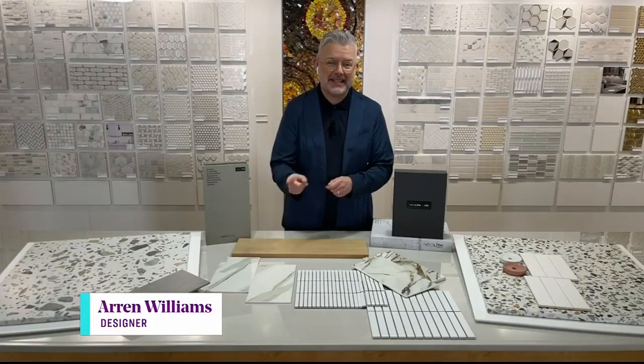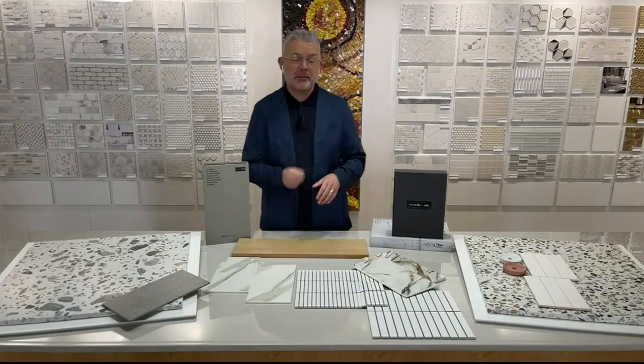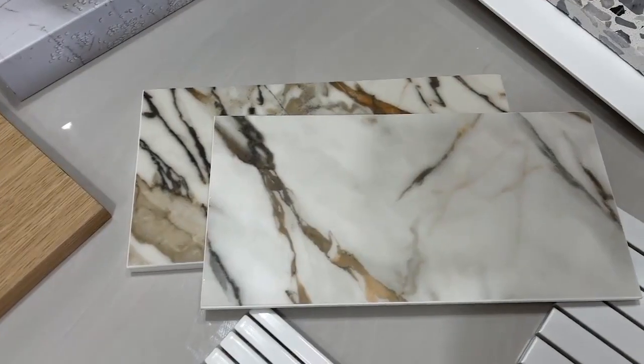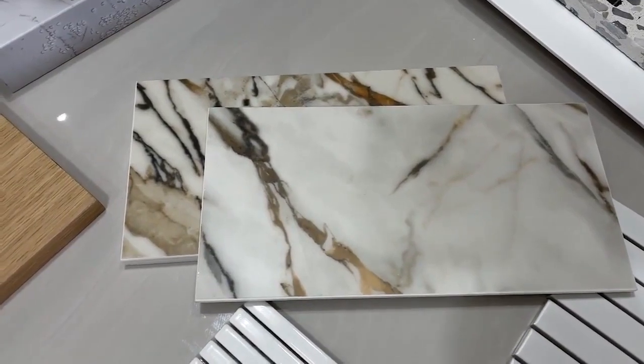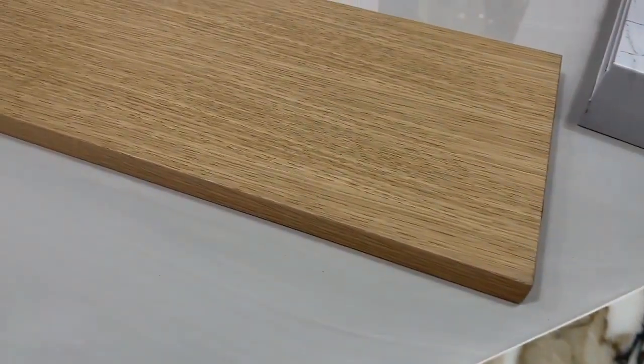Really, the first thing is we're going to be nixing that French country look in the kitchen and going for something that's a lot more clean and contemporary. The major material we're looking at here for the kitchen is Neolith sintered stone. This is the Calcutta Luxe — I just love the veining in this. It will make it a real hero in the space. And it works so well with the white oak we're using for the cabinetry.